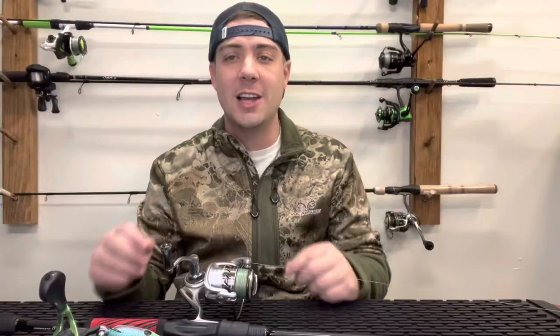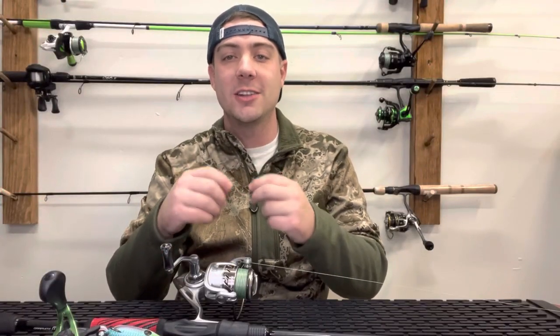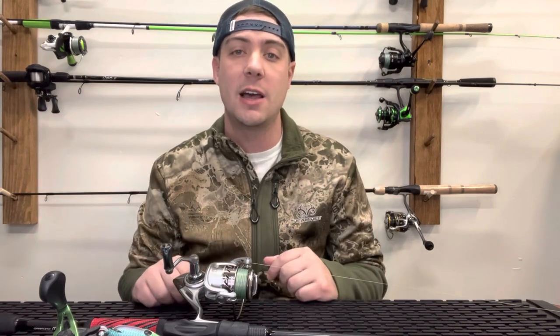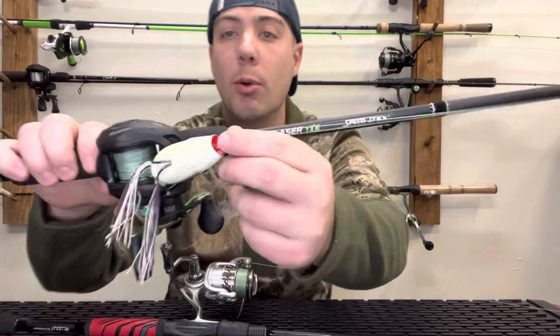If you're used to tying those overhand knots — just five or six overhand knots to keep your baits tied on — you're doing it wrong. Hopefully this is going to make it a lot easier for you and you're not going to lose as many fish, because those overhand knots just don't hold up when there's a lot of pressure put on them. And this knot is going to be even faster to tie than those knots.